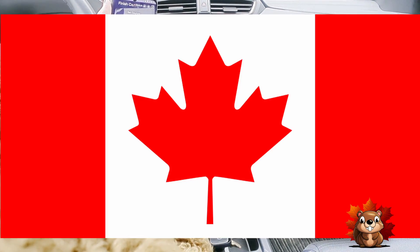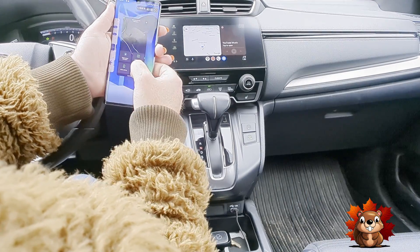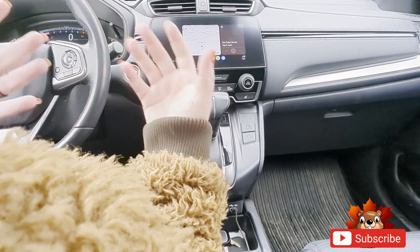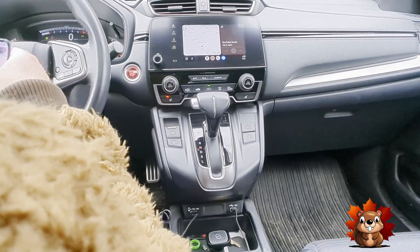Set your country — in this case, I'm in Canada. Hit save, and done. Close that and put your phone back away. So as you can see, a very quick, easy setup — very simple. And you really only have to do that once.